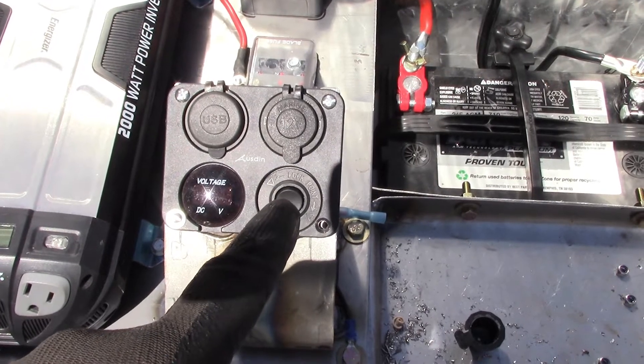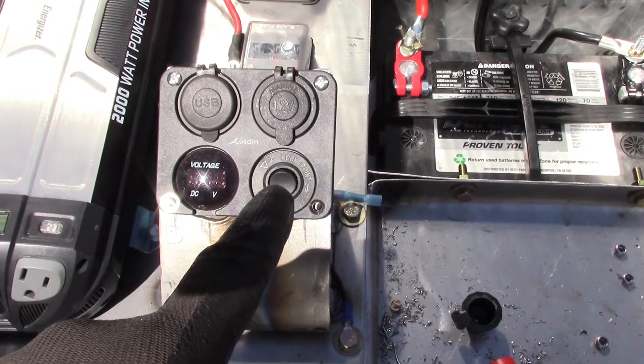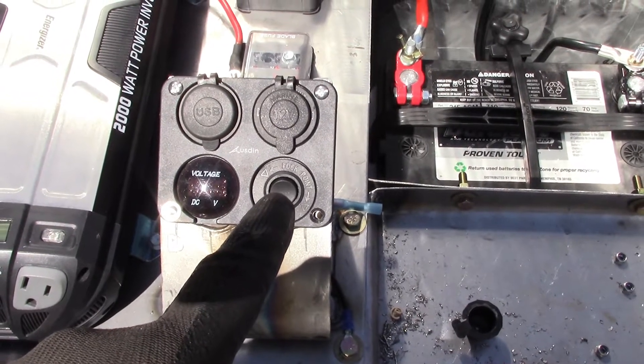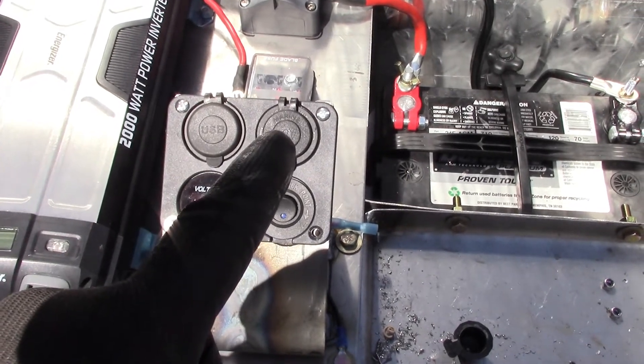This is my accessory 12-volt power switch. This is going to be for the LED work lights that are going to sit below the rooftop tent. That's the USB charger — there's two of them — and then that's just another 12-volt outlet here.